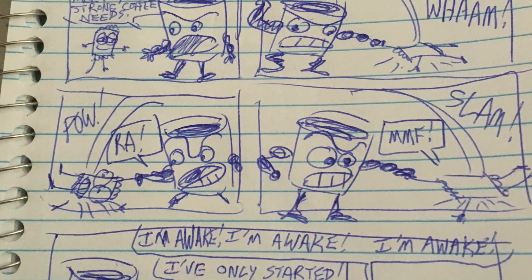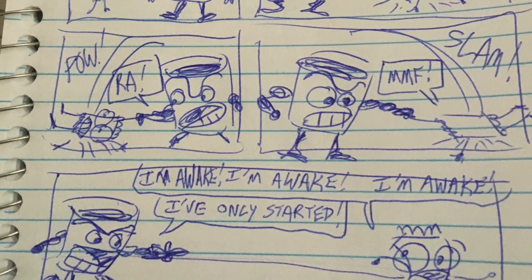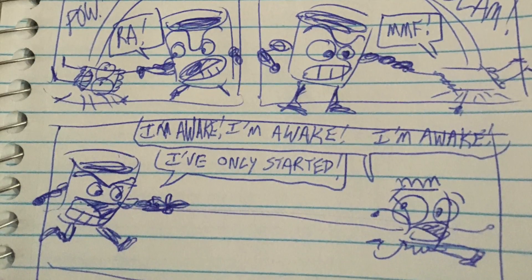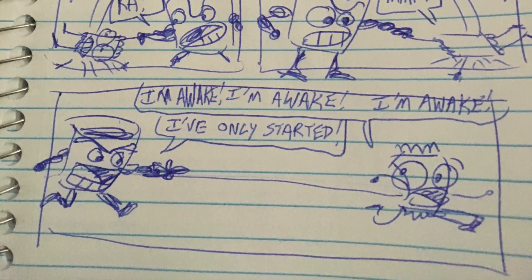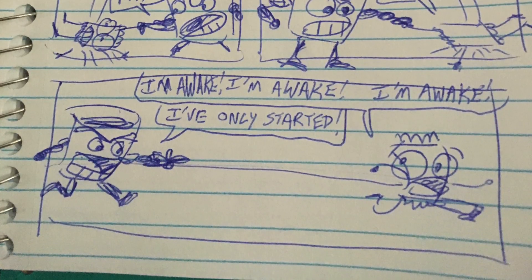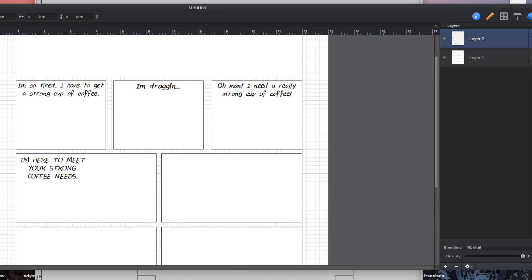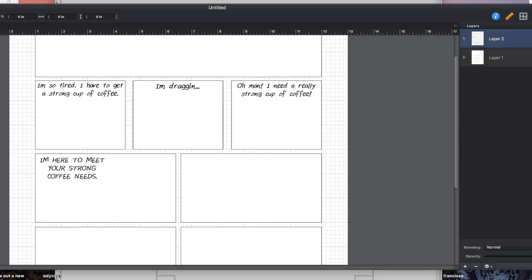So here's how I do it. I do this for Webtoons as well, just at a different size. It starts with a notebook page — I just thought of the word 'coffee' and it grew from there. I made an idea and put it in a little notepad. Then I open up a program called Graphic, which is a graphic design program that works in vector art.